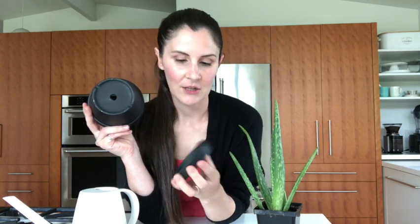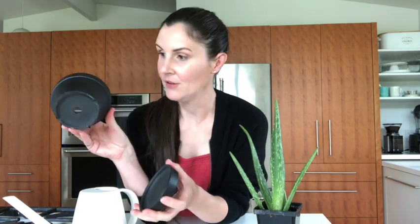But this one has a nice drainage hole, so that's great, and a cute matching saucer. I got this at Michael's — it's just a terracotta pot, I think it has chalkboard paint on it. So think about drainage and also look for earthenware.